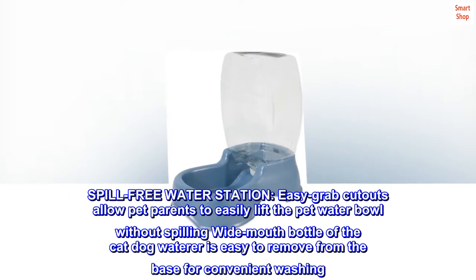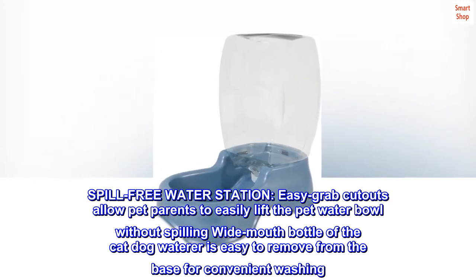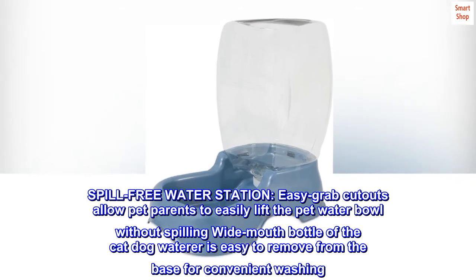Spill-free water station. Easy grab cutouts allow pet parents to easily lift the pet water bowl without spilling. The wide mouth bottle of the cat-dog waterer is easy to remove from the base for convenient washing.